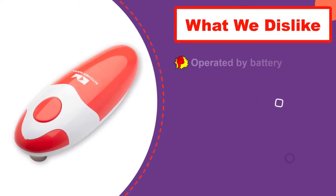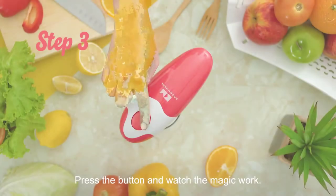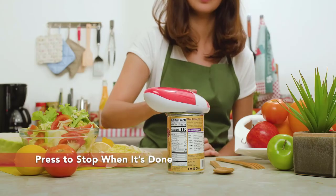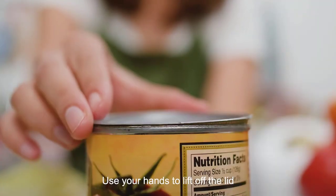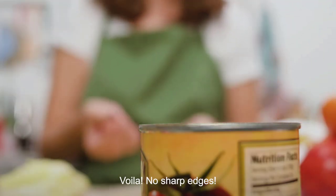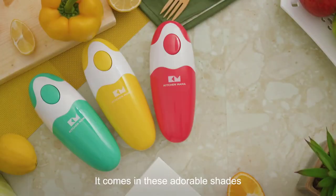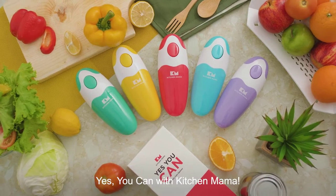Shopping customers praise its ease of use and ability to cut 360 degrees around the can. Tap the button again once it is wrapped around the lid, and it will be removed along with the lid. The lid of the Kitchen Mama is cleverly cut to prevent accidents by giving it a rounded edge to keep it from slicing your fingers. You won't have to worry about food contamination either, as it doesn't make contact with the food inside.